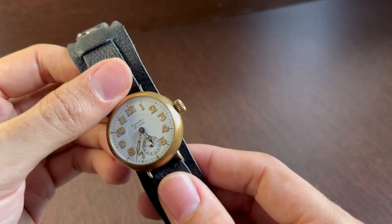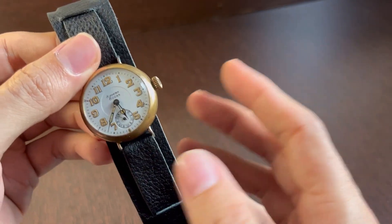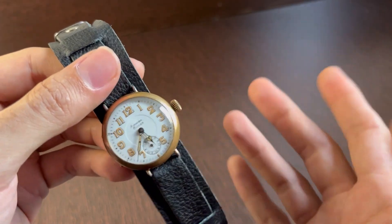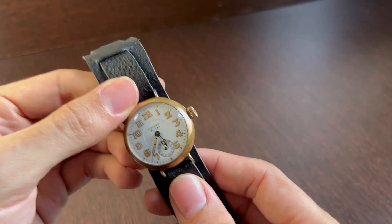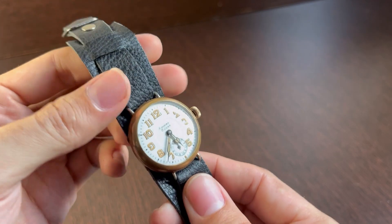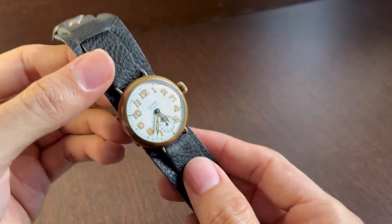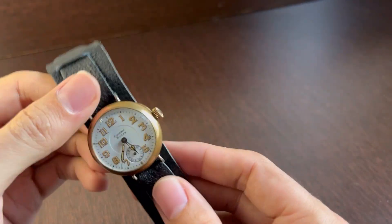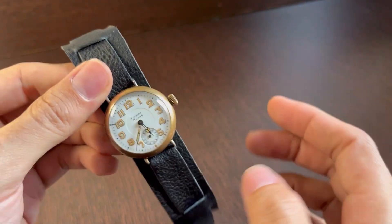Radioactive watches are actually more common than you guys think, because they were made until the 70s. So it's not uncommon to find vintage watches and other kinds of instruments that are radioactive. But the question is: is it really safe to have and to wear this kind of watch? Well, let's get a Geiger counter and find out.